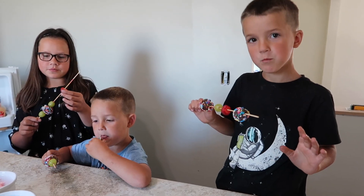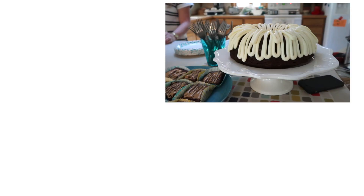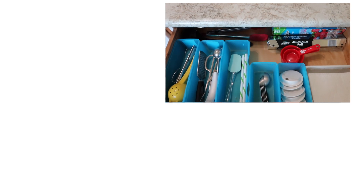We have a party to finish getting ready for, but thank you so much for watching. I'd love to know what are your favorite easy treats for playdates or other get-togethers — have you tried any of these? If you're looking for a cake that will make you look like a baking rock star, I'll link to my bundt cakes down below — they're so easy but always look special and fancy and they taste incredible. A thumbs up is always the best compliment you can give us, and if you want more help simplifying your house, go ahead and subscribe. We'll look forward to visiting with you again soon.